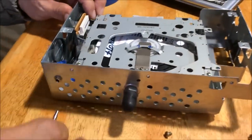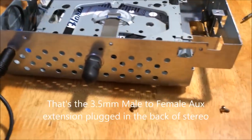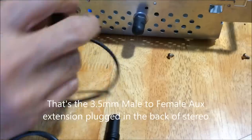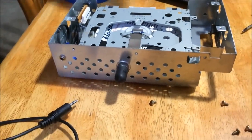We've got the connectors connected right there — this would be my AUX connection. So I'm going to reassemble this thing back together.